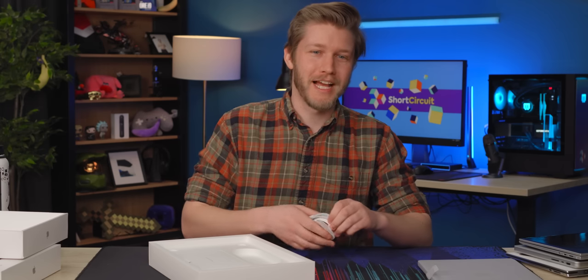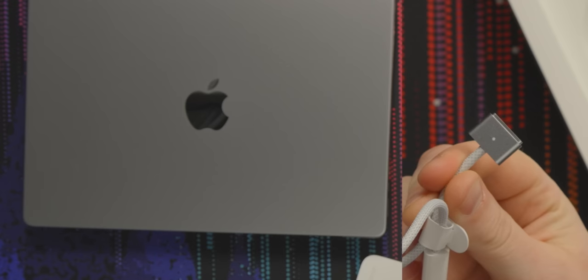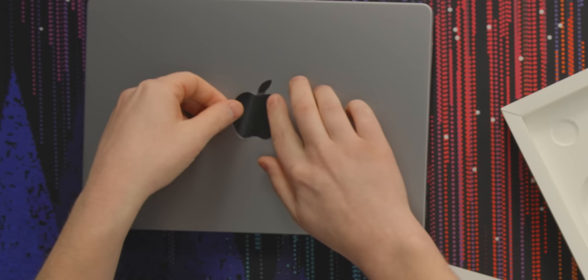Big feature here for the M2 generation: the MagSafe port or adapter coming in the box is color-matched to your laptop. Oh, stickers. We know what happens when there's stickers in the box. It's one of the worst things I've ever done.